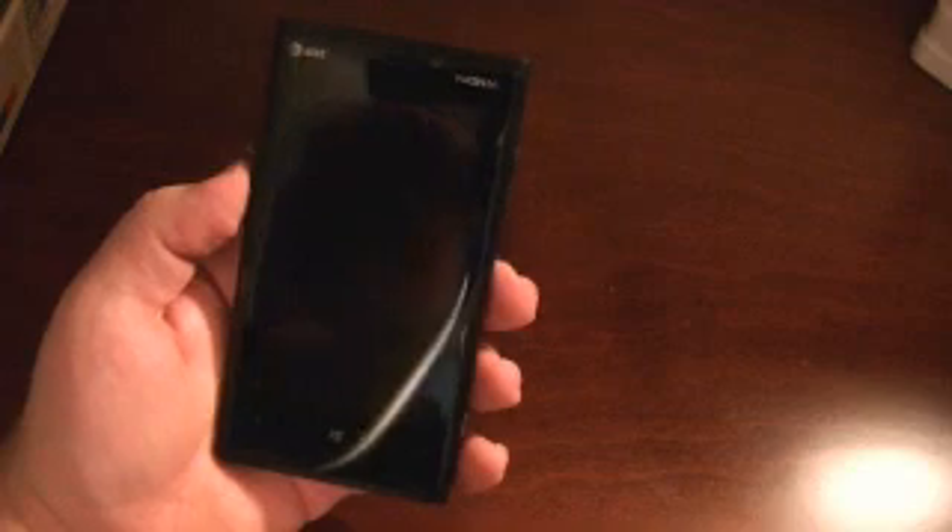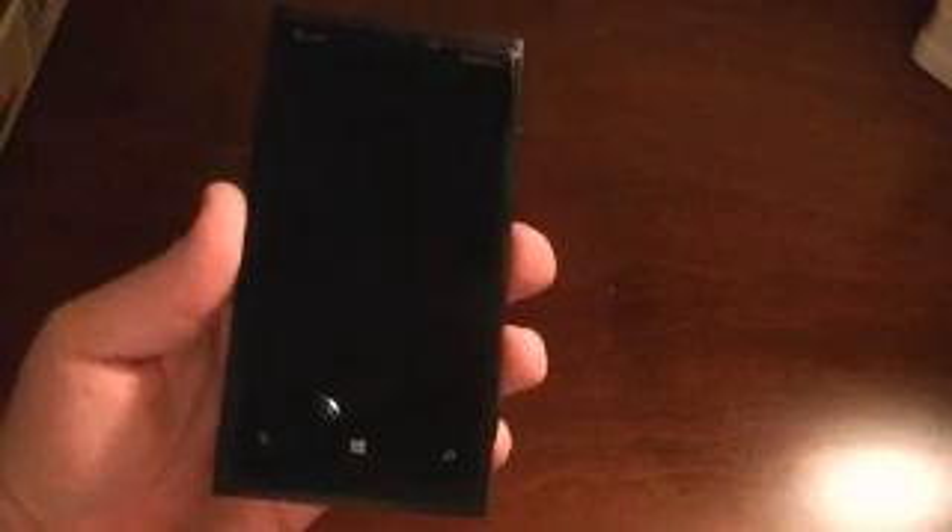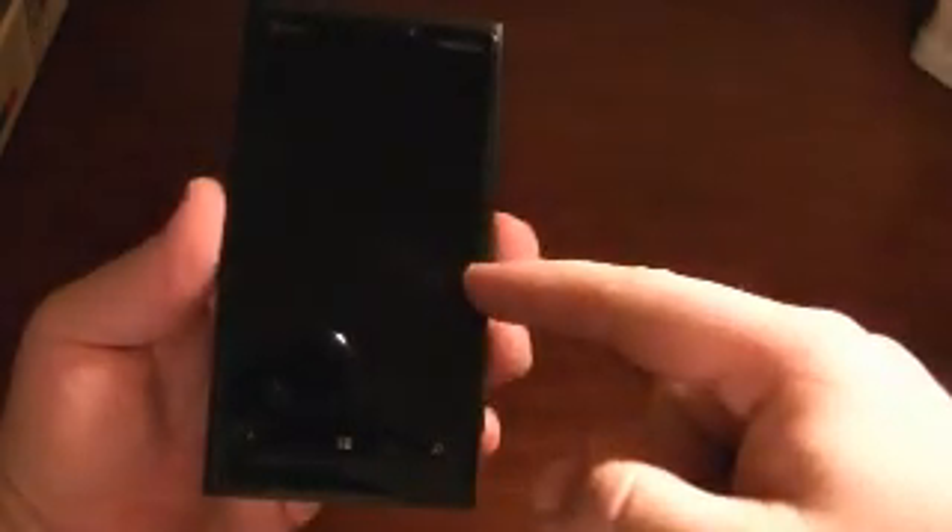For those who bought the device on launch day, AT&T is giving out a free wireless charger pad — I still need to figure out how to claim mine since it wasn't shipped. As for dimensions, it's a little heavy even though they say it's around 0.4 pounds. It's 5.12 inches long, 2.7 inches wide, and just under half an inch thick. It has 1GB of RAM and 32GB of internal storage, and it came out for $99 on contract — a flagship device at that price is remarkable.